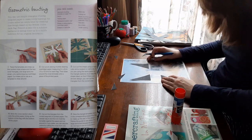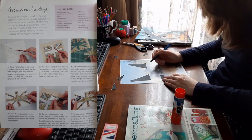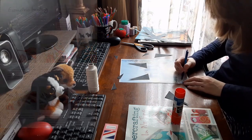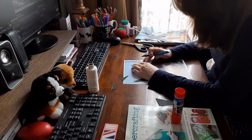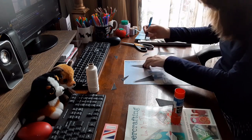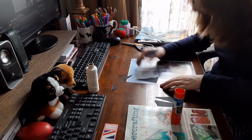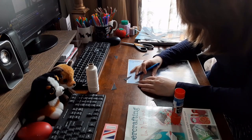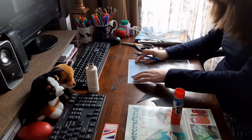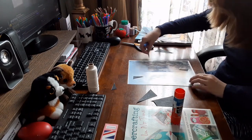Step two of the instructions said: cut out an oblong of white drawing cartridge paper measuring 5¼ by 6¼ inches, or 13 by 15.5 centimeters, for each flag. Then draw around the cross template onto a piece of the printed paper. I didn't use white drawing cartridge paper for this project — I chose something more colorful for the bunting. The brighter the better for the coronation.